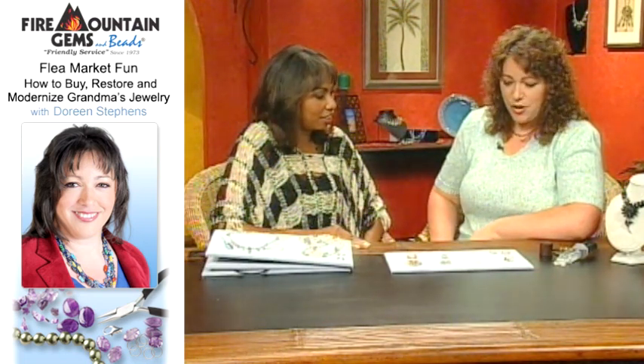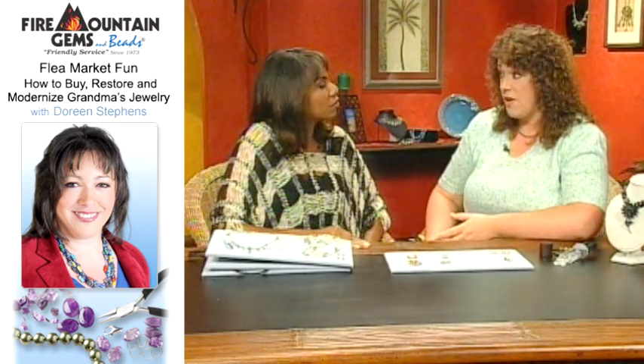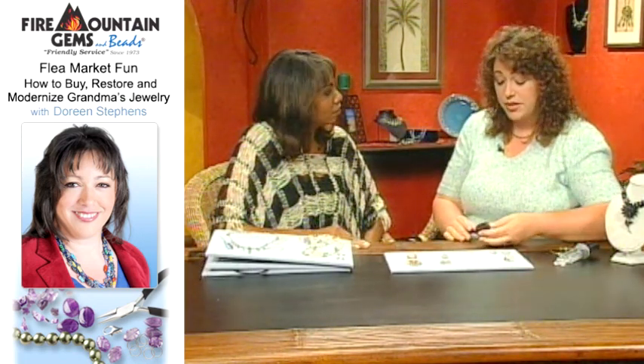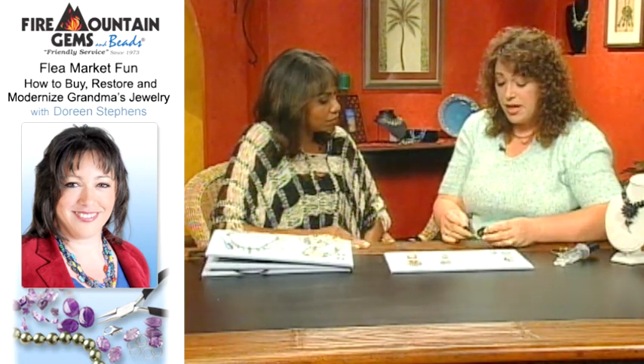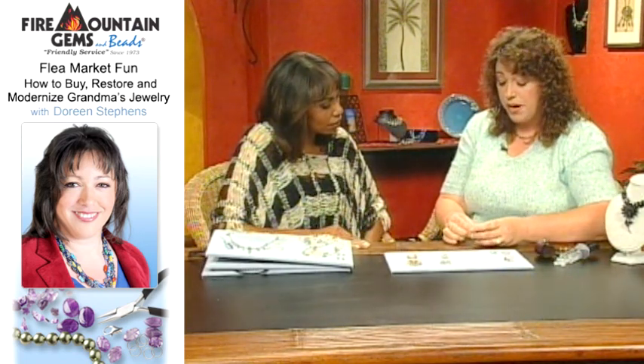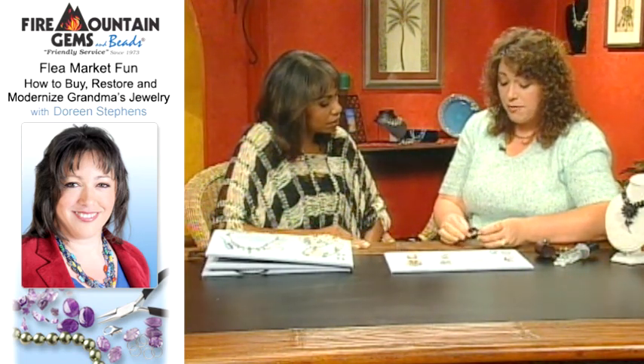One of the first things you need to know is you don't want to disturb something that could be an antique. You don't want to refashion something. So I'm going to show you how to use a very basic tool called a jeweler's loupe. It has a little leather pouch so you can keep this in your purse or pocket, and it's 10-power magnification.